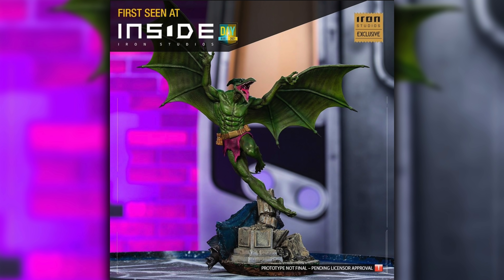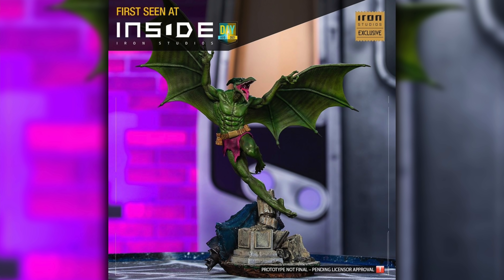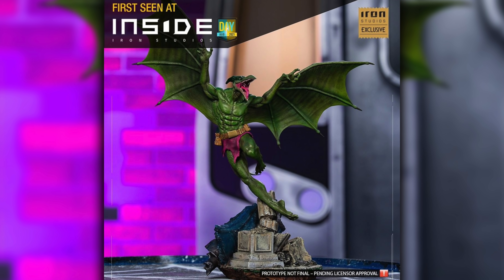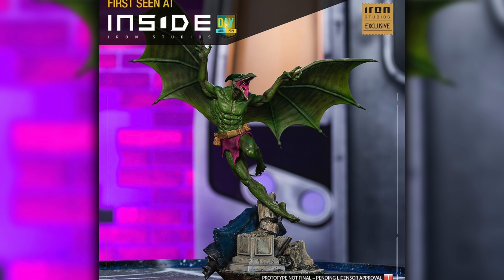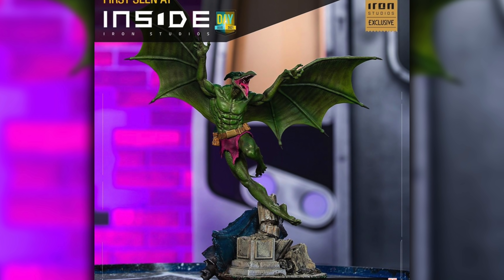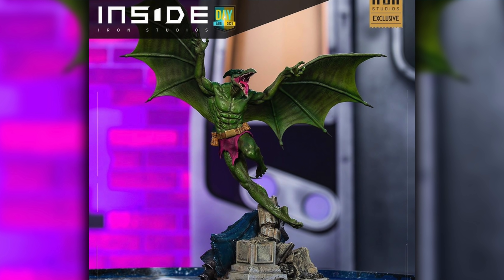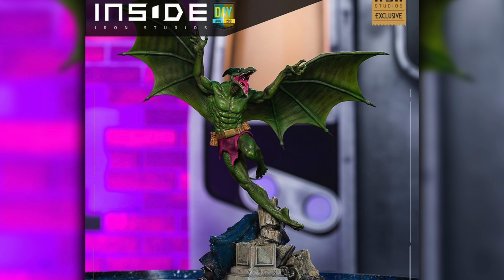First up is the pterodactyl from the Savage Land — Sauron himself. I was ecstatic when I saw this guy. I always thought it was an awesome character design, and I grew up loving dinosaurs. The wingspan is impressive. I'm not sure what's going on with the base — it looks like broken columns from the school and maybe a piece of destroyed sentinel behind him. I like his tattered cloth pants, belt with pouches, his beak with teeth and tongue. The colors with the greens, pinks, and purples look awesome, and you can see scale texture on his legs and leather-like texture on his wings.